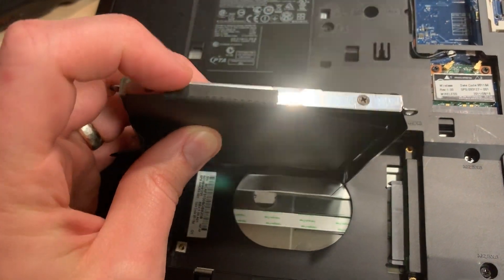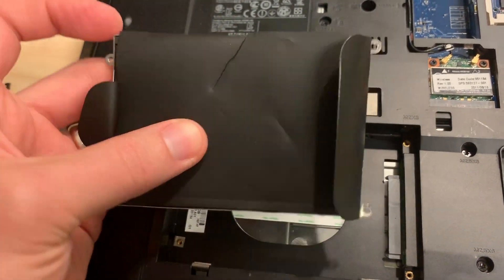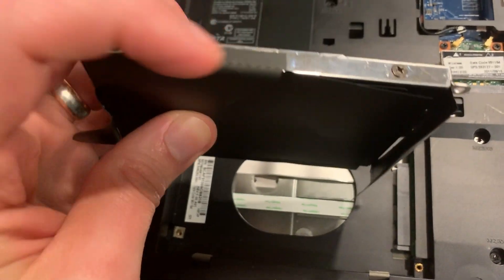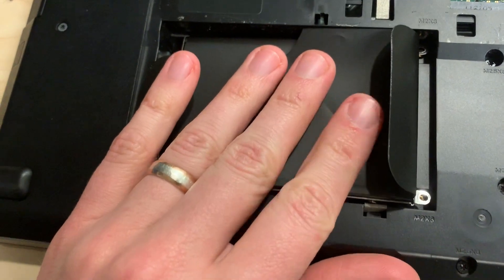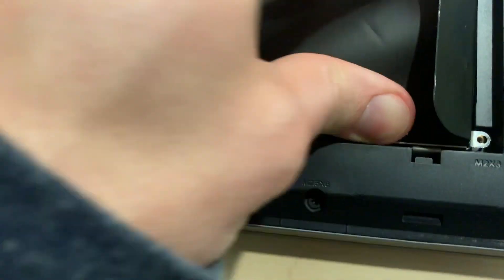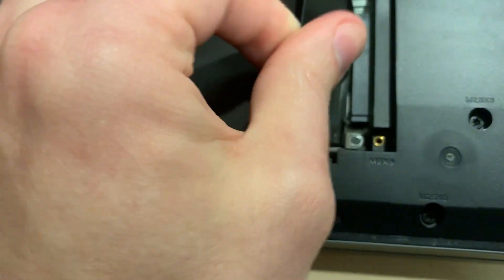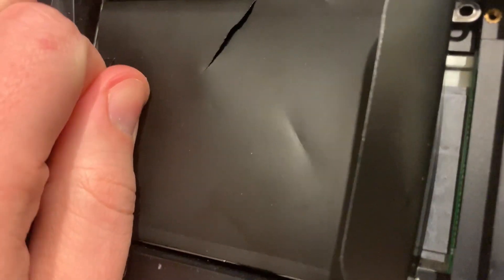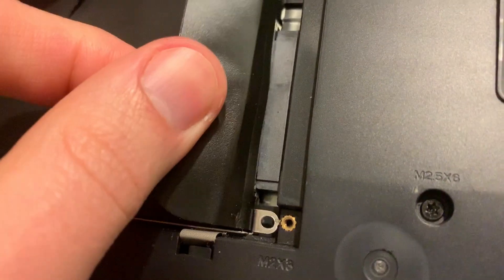The SSD is installed. To get around this cover, just peel it up from this side, slip the drive in — of course you take all the screws out first, then screws back in. There's enough sticky residue to stick the cover back in place. Now just slip it in like this, make sure you get it seated all the way, and then use this little tab to slide it into place.